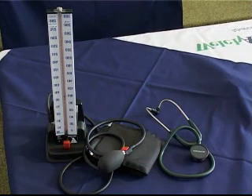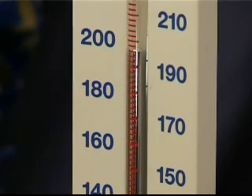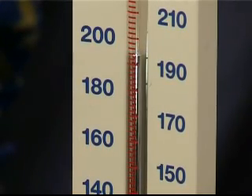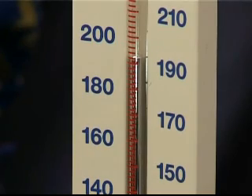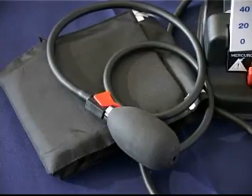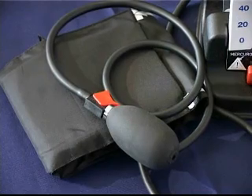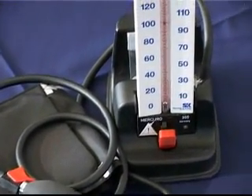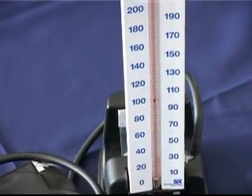The mercury sphygmomanometer is also known as a bowmanometer. It consists of a mercury column marked in millimetres of mercury graduations from 0 to 300 mmHg. It is normally supplied with an adult blood pressure cuff, tubing, and an inflation bulb with an air flow control valve.